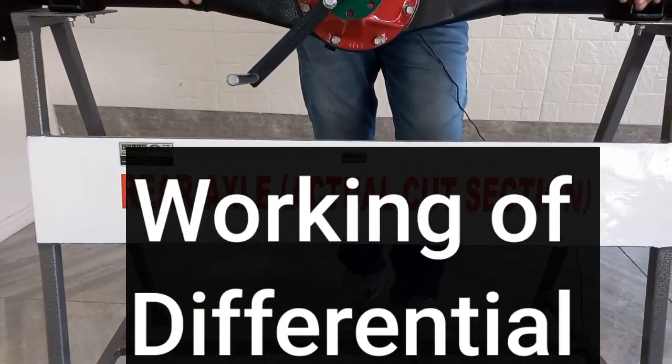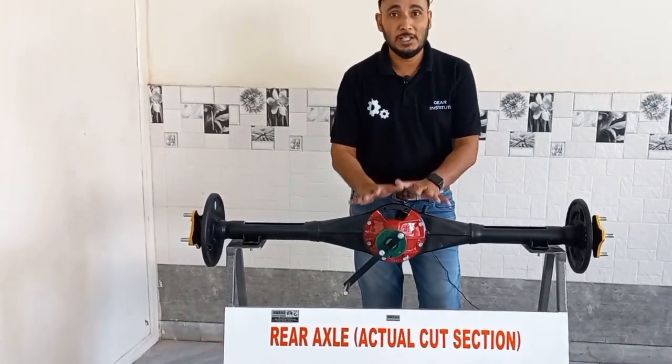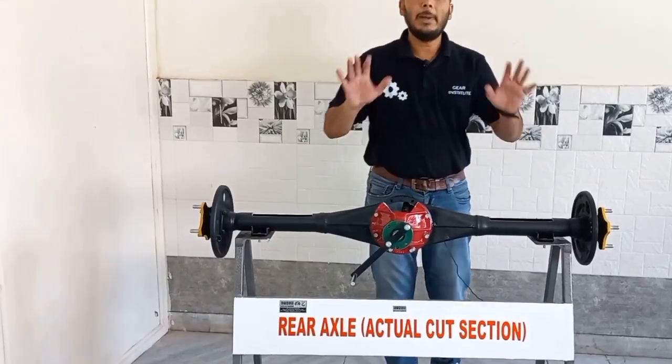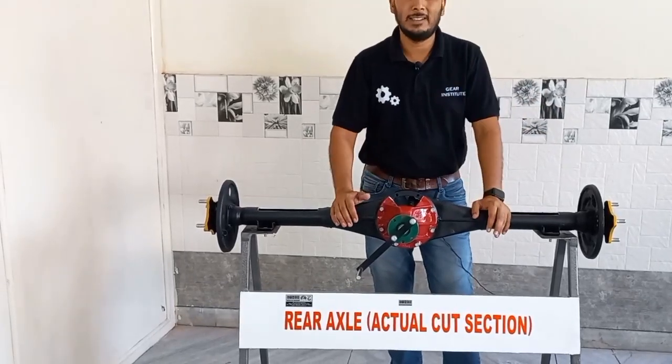Hello friends, today we are going to understand the differential system. I have an actual differential system here and I want to show you a setup. I have explained it in a previous video and I am giving you a link to it so you can see it.